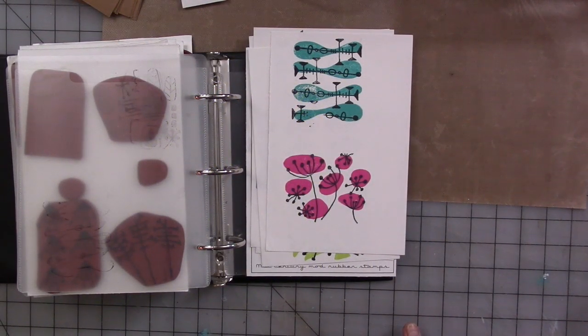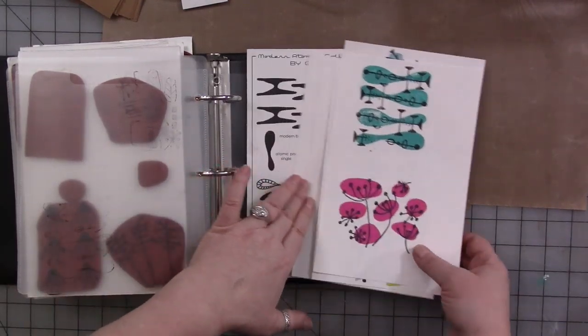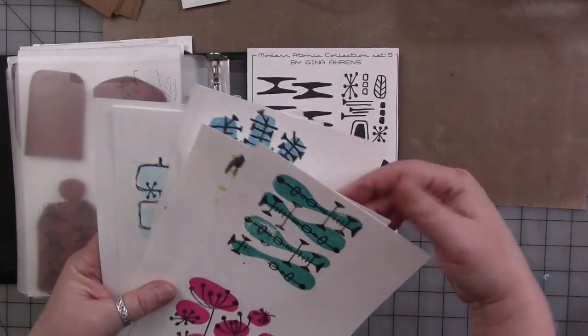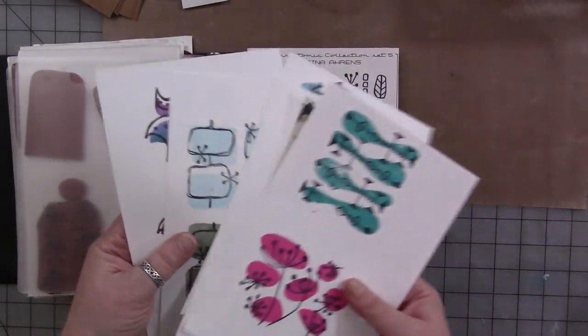In this video, I'm going to show you how to stamp and paint using the new Modern Atomic collection of stamps that I designed. They are made to be layered one on top of the other, and you can do this with ink, of course, or paint.